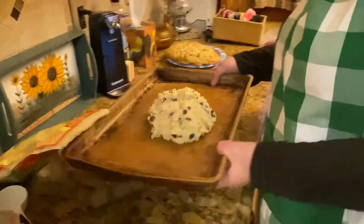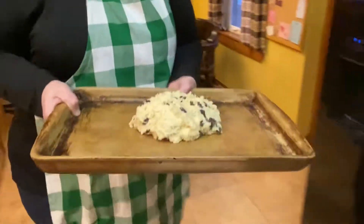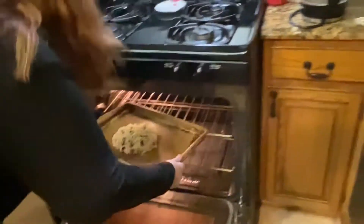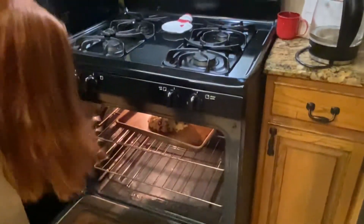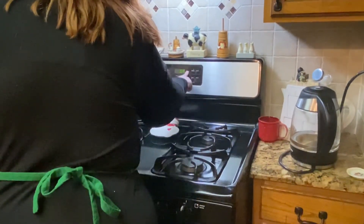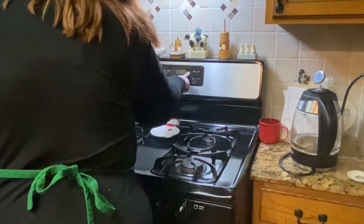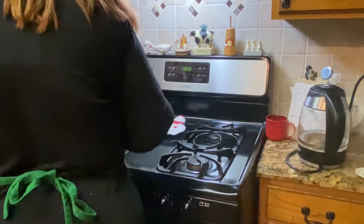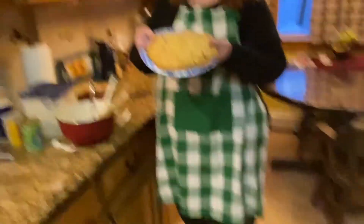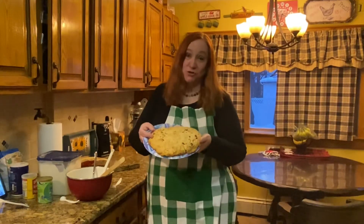Now we're going to put it in the oven and it's going to cook for about 30 to 35 minutes at 350. I preheated so it's ready already — 30 minutes is fine. And when it comes out of the oven, it should look a little something like this. My advice is to slice it while it's still kind of warm, put butter on it, and definitely enjoy it.